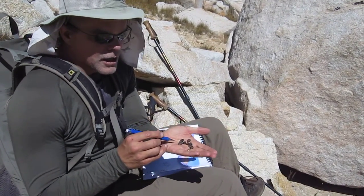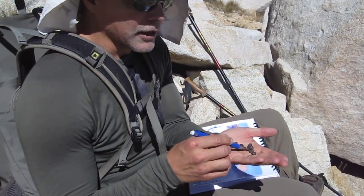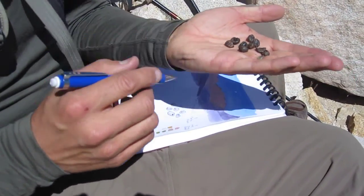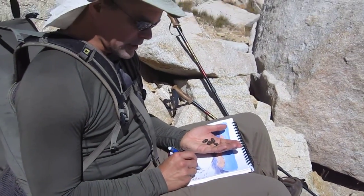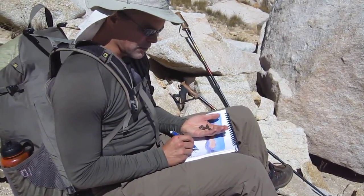Today I found what I'm hoping is the droppings of bighorn sheep here. They're really, really dry so this is probably old. It could have been a mule deer that wandered through here. But I'm making life-size sketches of them right here, just because the thought of being in a place with bighorn sheep — Sierra Bighorn — is just so exciting.